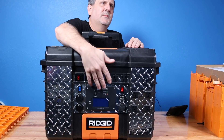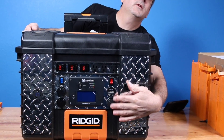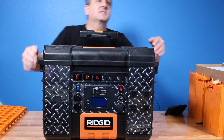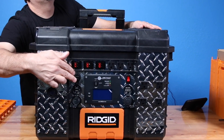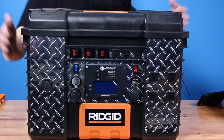We've also got four more 120 plugs right over here. We've got the remote control for the Ames inverter, a couple of 12-volt units, a cigarette lighter adapter, the meter and a switch. On this side, we've got two USBs here and two USBs here, and a switch for those as well. So this is a pretty big box.